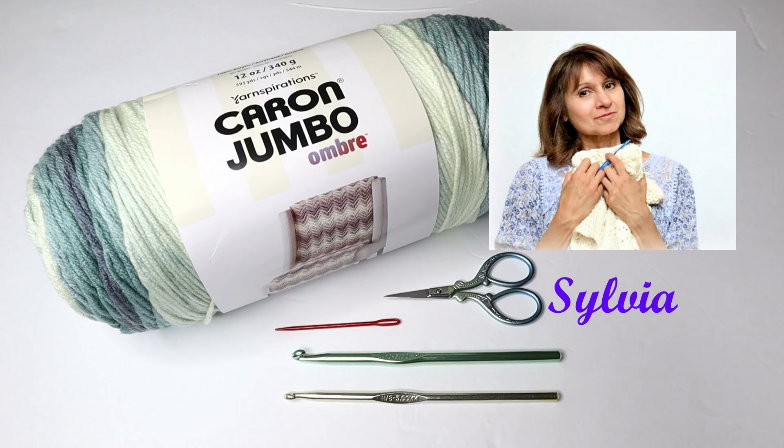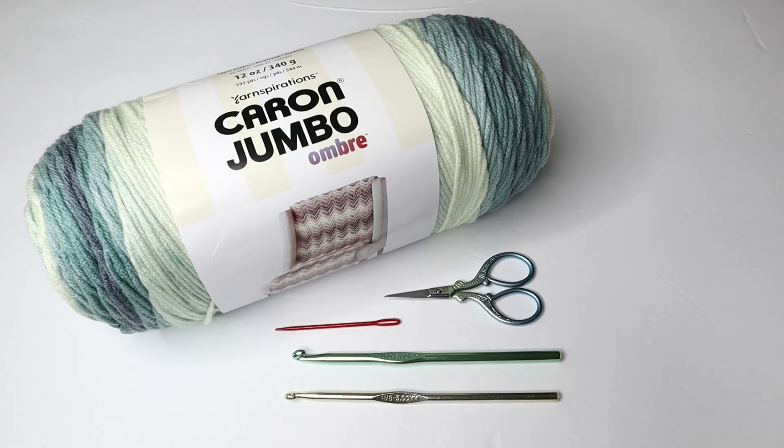Hello crocheters, welcome back to Crazy Cool Crochet. If this is your first time visiting, thank you so much for stopping by. For this project we are making the coolest crochet poncho with sleeves. And better yet, this is great for crochet beginners — it's very, very simple.